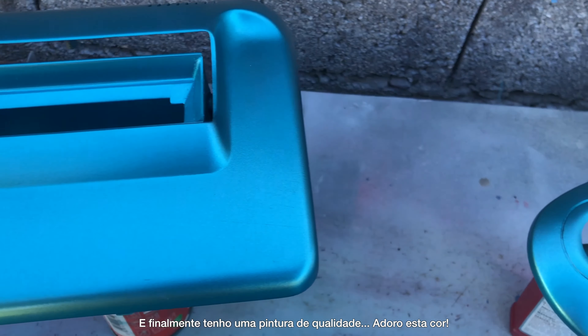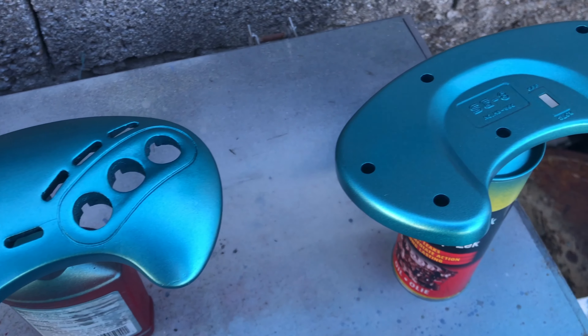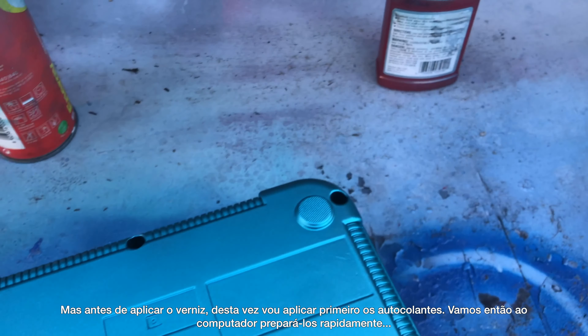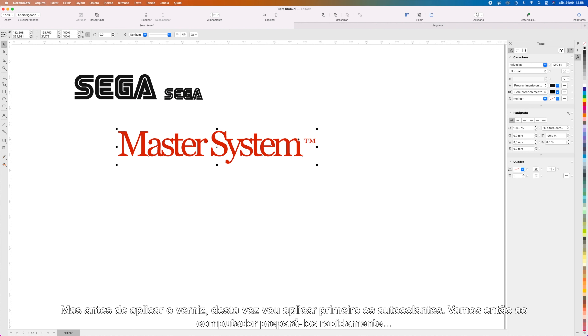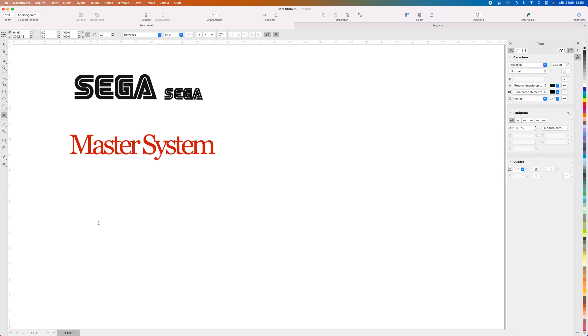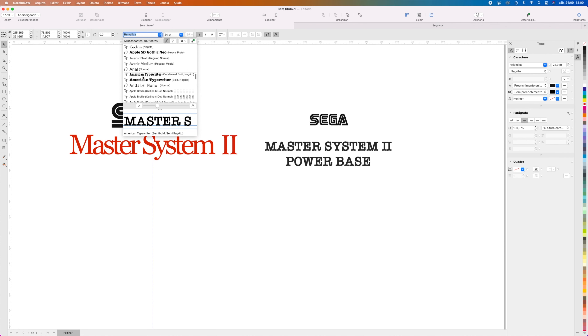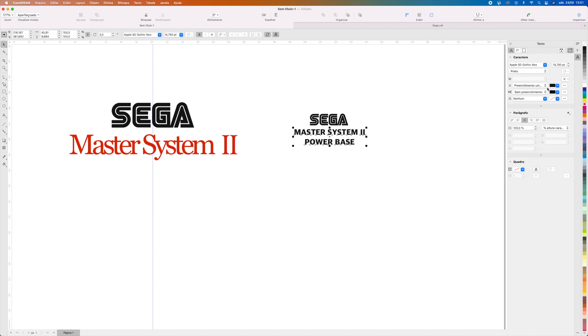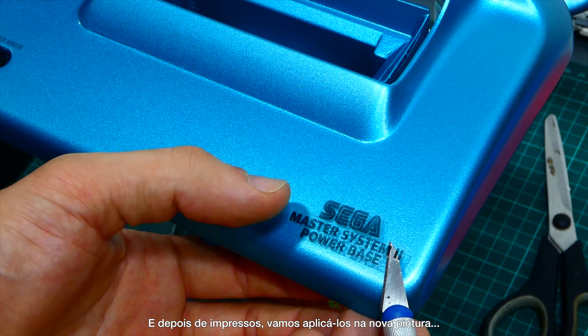Finally I got a pretty good paint job — I love this color. But before spraying the clear coat, this time I will apply the decals first. So let's sit down at the computer and make them really quick. After printing them, let's apply them on the new paint job.